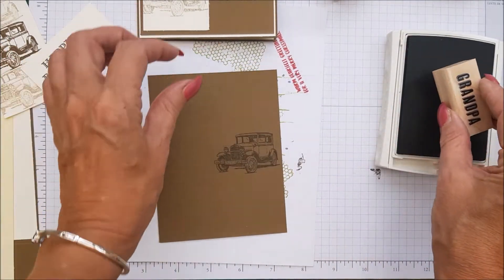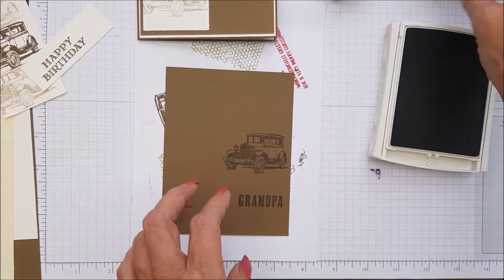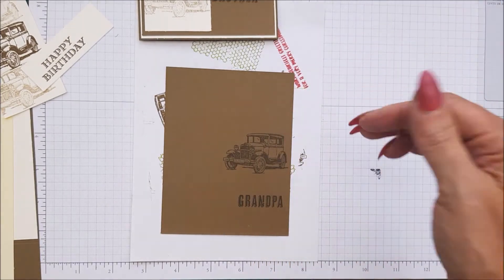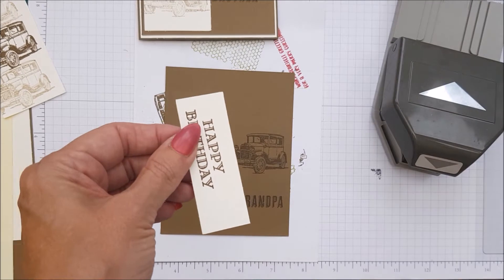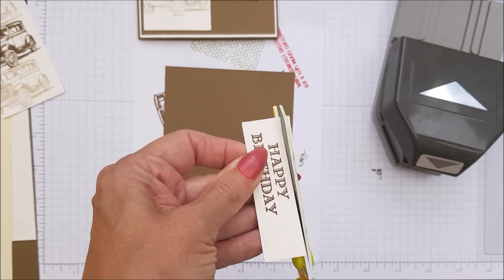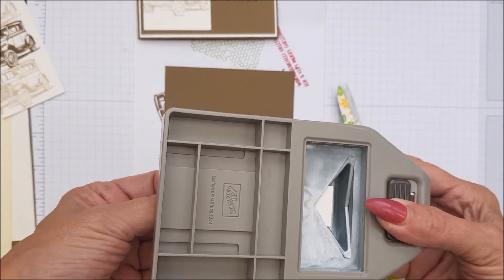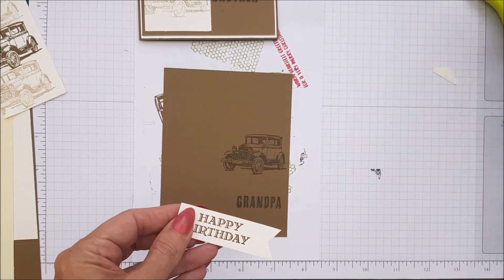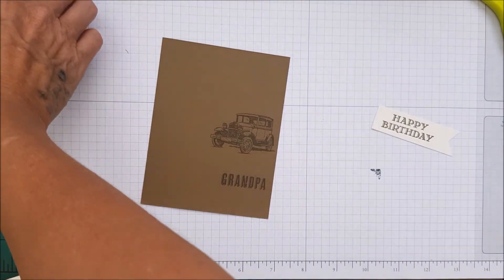On the actual card we're going to stamp grandpa just here, like that. And this is a very quick, super fast card. We're going to turn this into a banner, so what I might do before that is just trim this down and make it a little bit thinner. I'm going to pop that in there. It was a bit skewed but it does not matter. Then we're going to put this card together — taking that out of the way and bringing in all of our pieces.